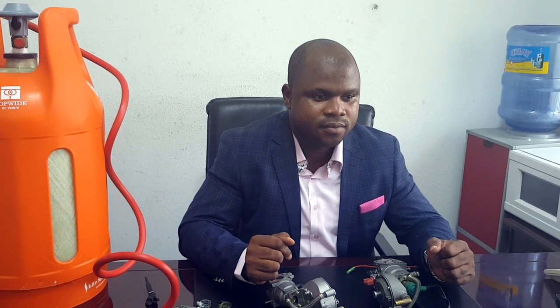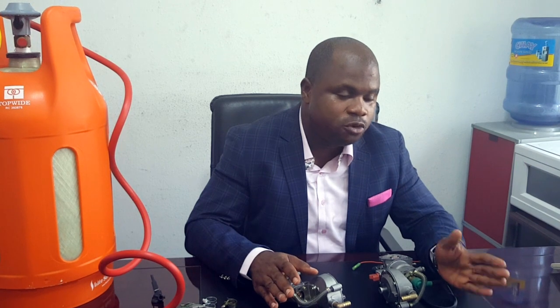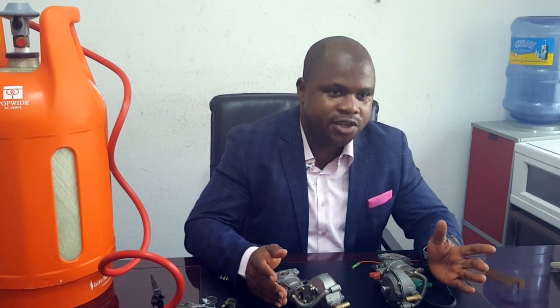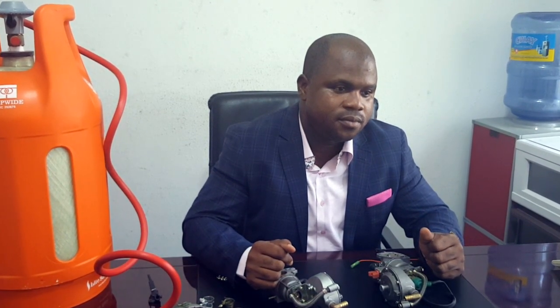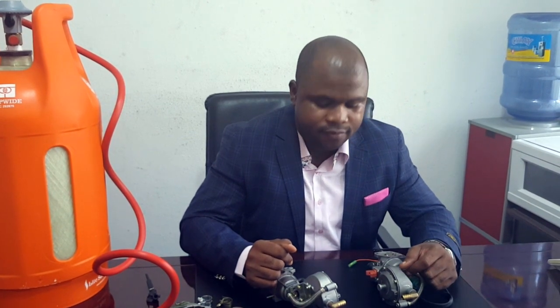So what you're saying is that these carburetors can work for any type of generator? Any kind of generator between 2.2 kVA to 10 kVA, with the exception of certain types of generators that are not compatible. So it can work for Elepak, Sumec, Kiyohama, and the rest? Yes, it can.